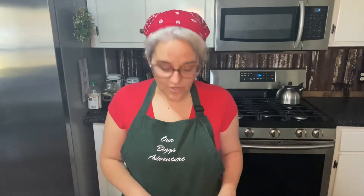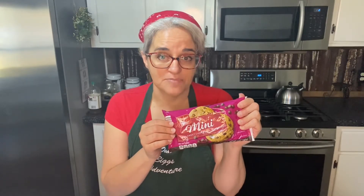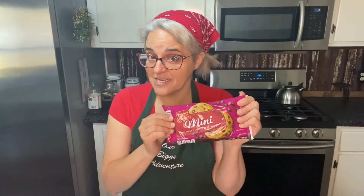Let me tell you what you're going to need. You're going to need some chocolate chips because these go on the top — I like the mini ones. The recipe actually calls for chocolate shavings, but I don't do that. These are a lot more economical, and I can use the other half of the bag to make some quick bread for Mr. Biggs with chocolate chips as a surprise.